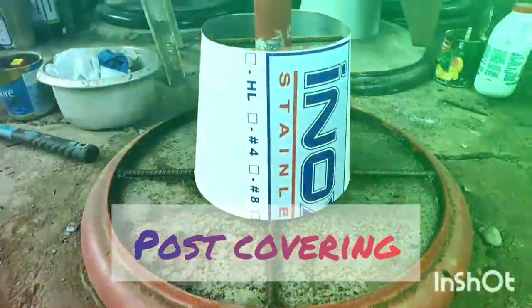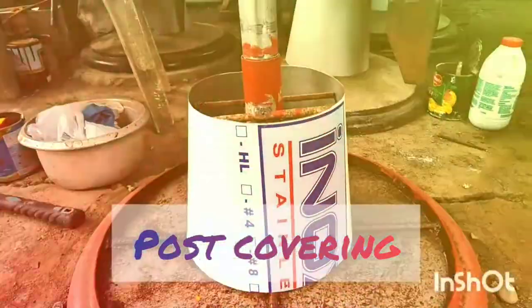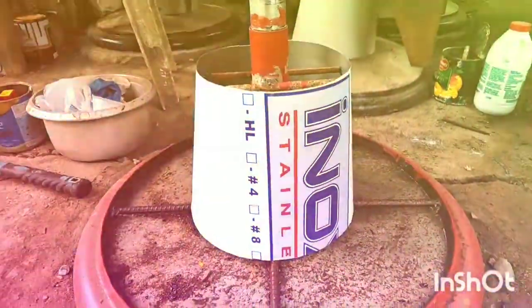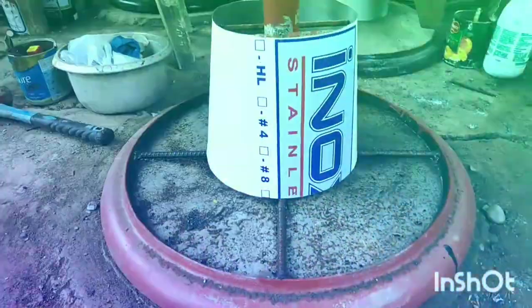Ang kulang na lang po nyan ay yung kanyang balot dito. Ang ating balot po dito ay stainless po na mirrorized guys. Yun na po yung ating pundasyon at yun po yung ating mirrorized na stainless.